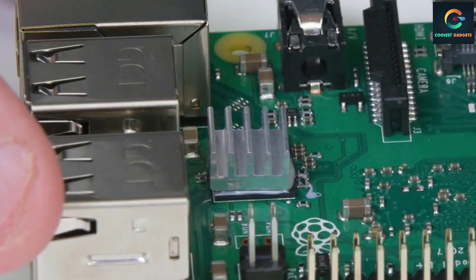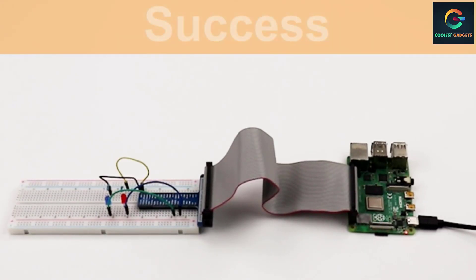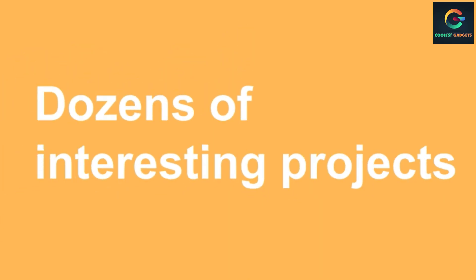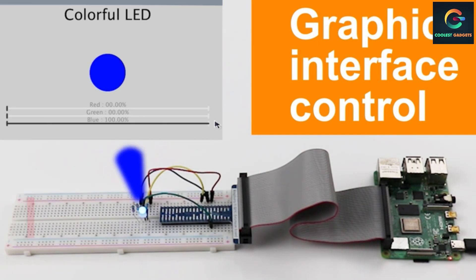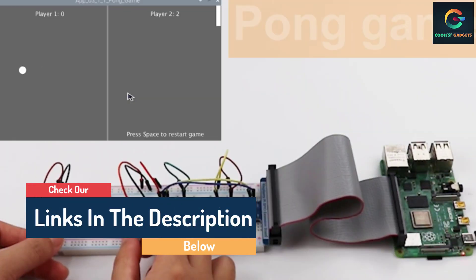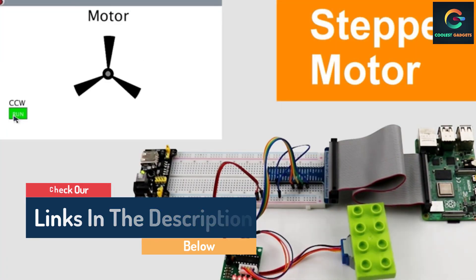Hello guys, today in this video we are going to help you find out the best Raspberry Pi starter kits on the market. I made this list based on my personal opinion, and I tried to list them based on their quality, durability, customer reviews, and more. If you want to see their price and find out more information about them, you can check our links in the description below.